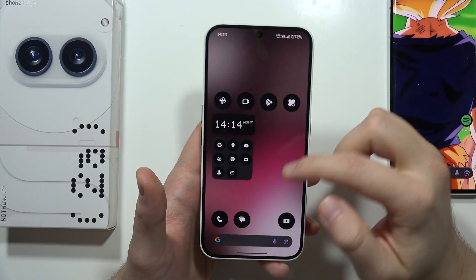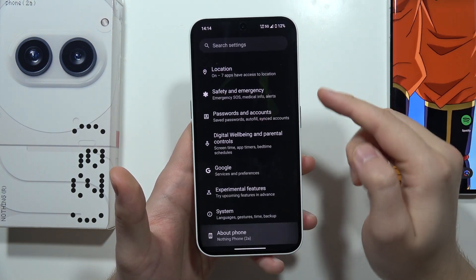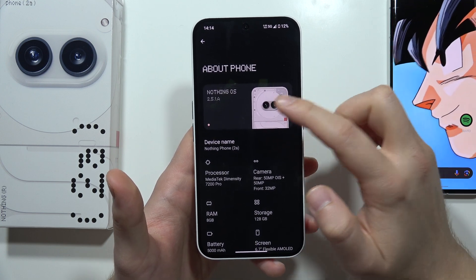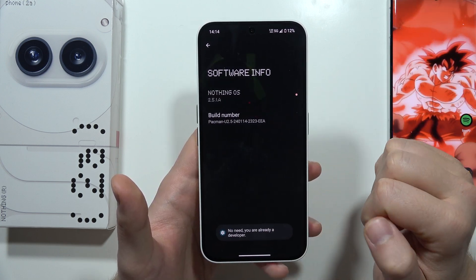First of all, you have to go into the Settings, then scroll all the way down, move into About Phone, click on the Nothing Phone 2A picture, and keep tapping on the build number until you enable the developer options.